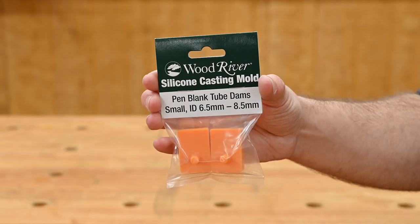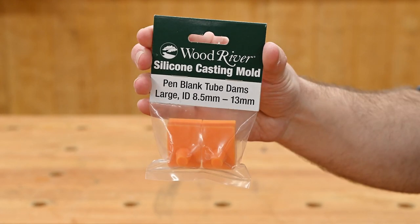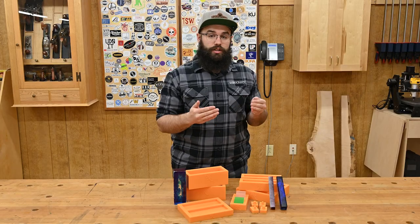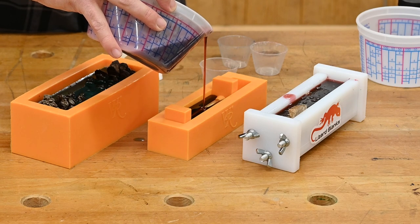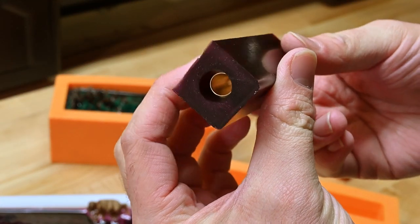What's really cool is we also have these pen blank tube dams that can be used to cast your pen tube directly into your resin. This is great if you want to decorate the tube and cast it in clear resin, or just make it easier on yourself down the line.